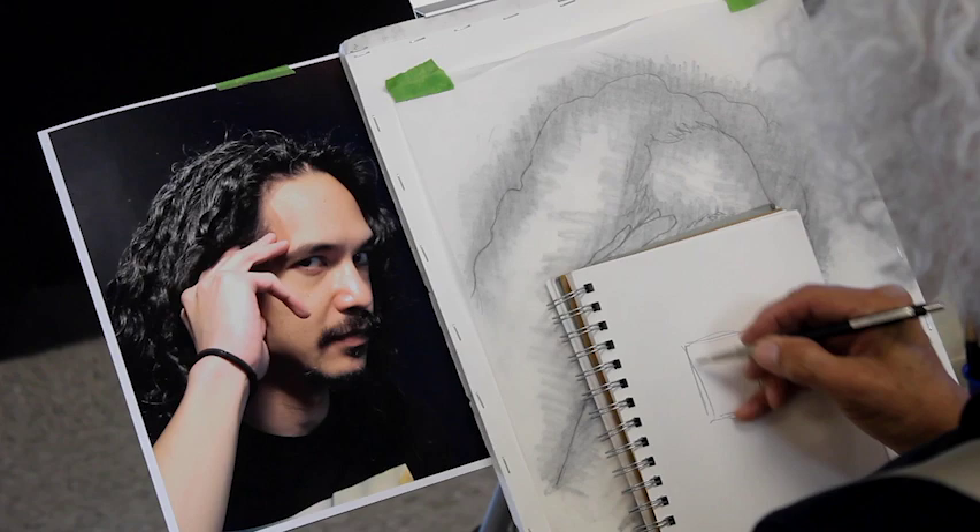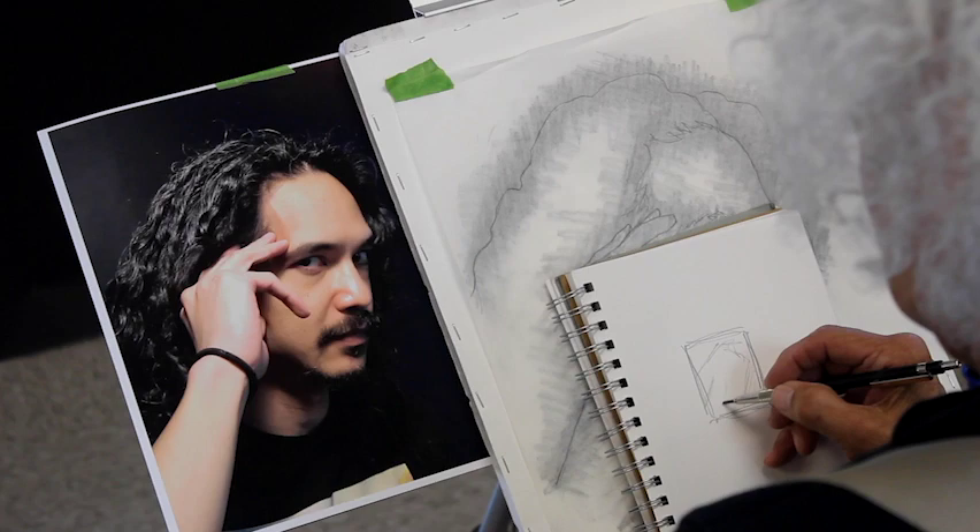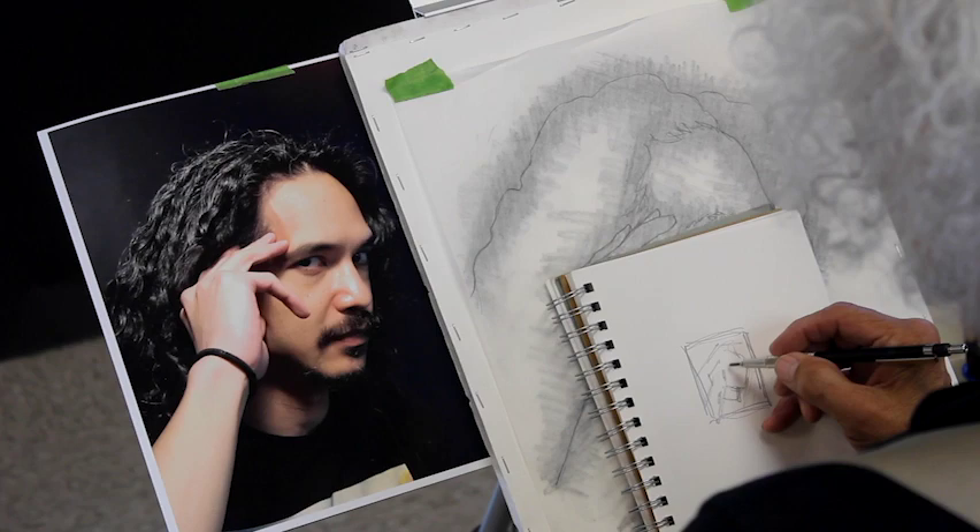I'm doing a watercolor from a photograph of Rio taken when he sat for portrait class at the Art League of Jacksonville. He was set in his pose when I startled him as I approached for a photograph. That quick look in my direction is what I want to paint.